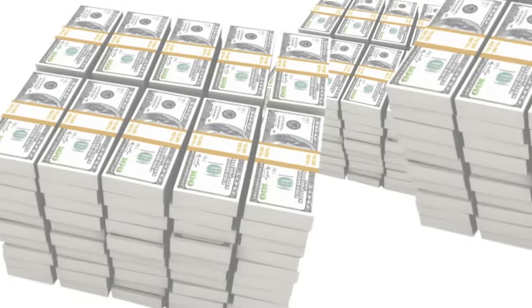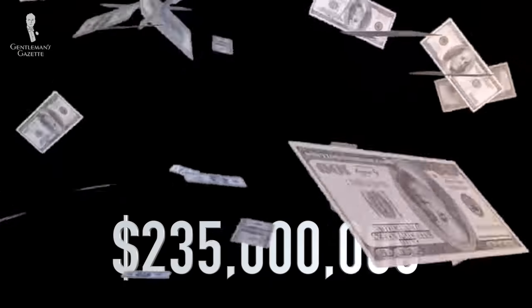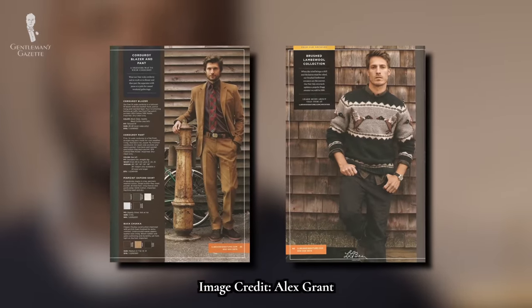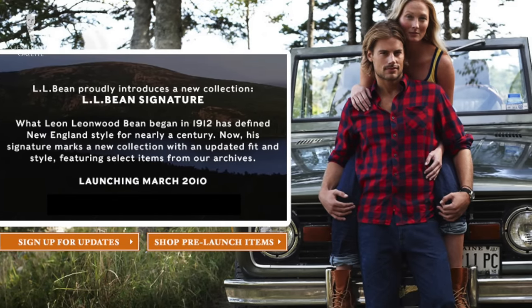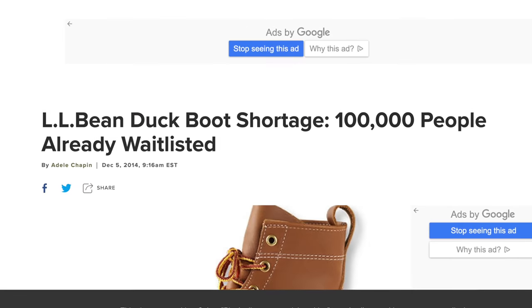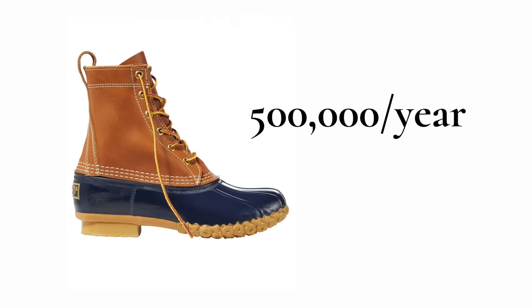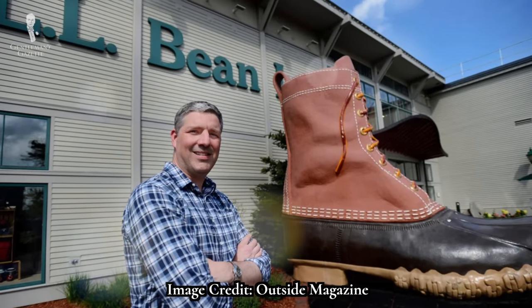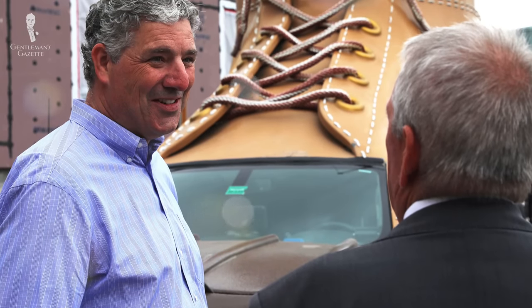L.L. Bean continued to grow, with gross sales topping $20 million in 1974 and $235 million in 1984. In the 2010s, Bean boots enjoyed a surge in popularity, buoyed by the renewed interest in minimalist aesthetics and dependable products. Shortages were widely reported, and L.L. Bean eventually ramped up production to over 500,000 units annually. In 2013, Leon Leon Wood Bean's great-grandson Sean Gorman became chairman, and extended members of the Bean family remain highly involved in the running of the company to this day.